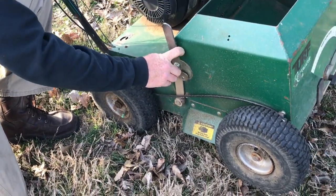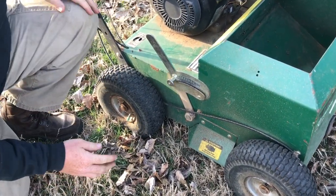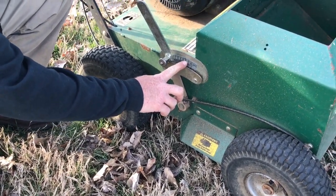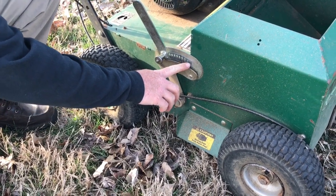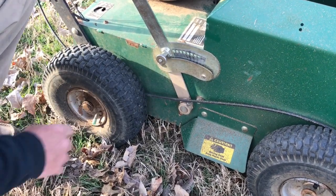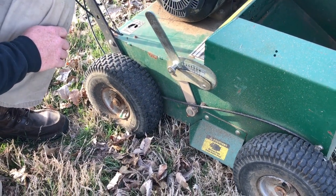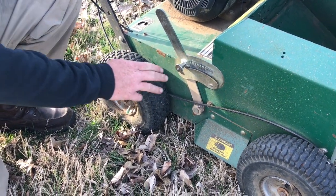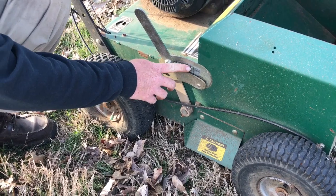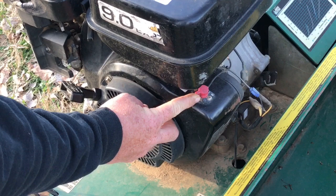To put the blades back up to transport height, pull up on the machine, pull the knob out, and push the lever all the way back. In just about every lawn you want to be at the second or third hole from the end. Right now the second from the last hole is cutting pretty good. If the machine starts to bog down, you may need to pull the blades out of the ground a little bit, so go to the third hole.